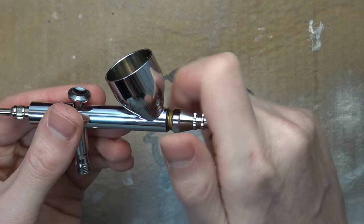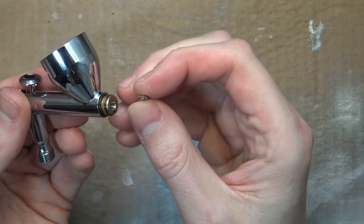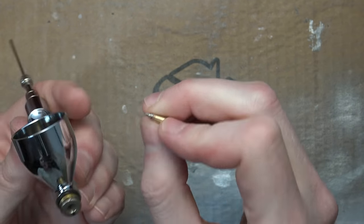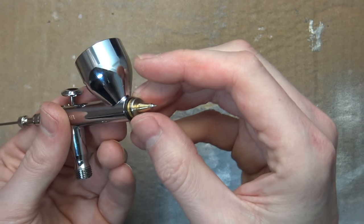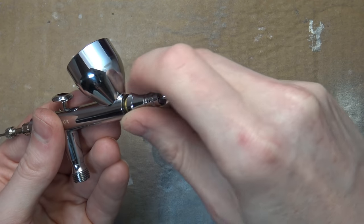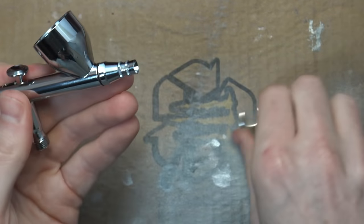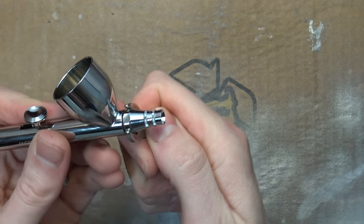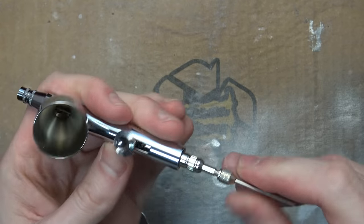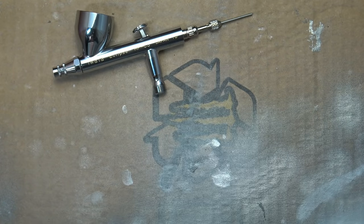You can see the brass piece — I think they call this the nozzle — it basically directs the airflow. This looks really clean, much better condition than my old airbrush. I'm going to put that back in. You can see the o-ring and some grease in there to keep it lubricated. Line this up very gently, hand-twist it, and give it one nice little torque — don't go too heavy. This airbrush is ready to go now, except for the air hose.